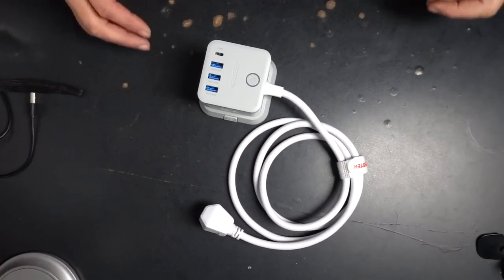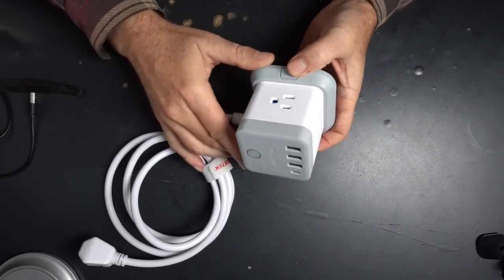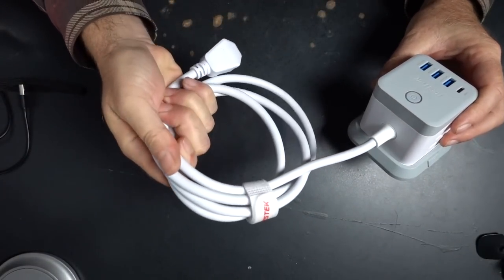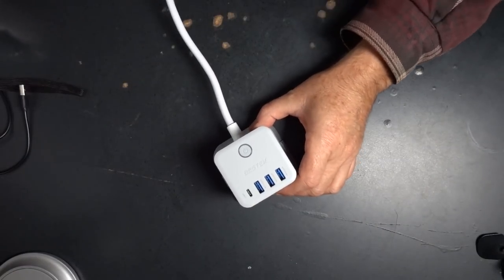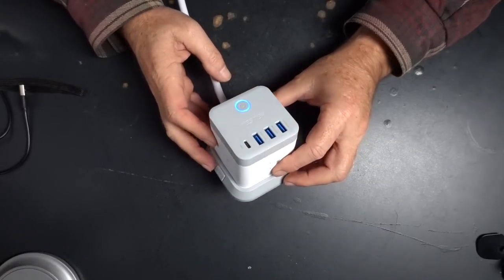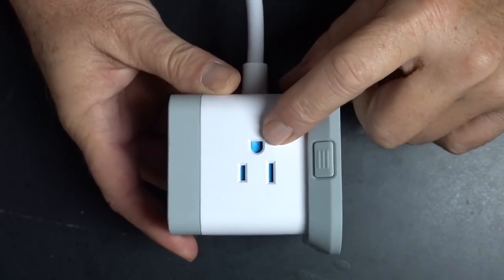This one is the Best Tech Cube power strip adapter. What I like about this, as opposed to a regular $1.99 power adapter, is the fact that it is a cube — so I can take things that have a power brick on them and plug those bricks in and they don't get in each other's way. There's a little power switch on top that lets you control power to the three USB-A and one USB-C charge ports. The 110 outlets have a protector on them, so little kids aren't going to be sticking their fingers or screwdrivers in there easily.